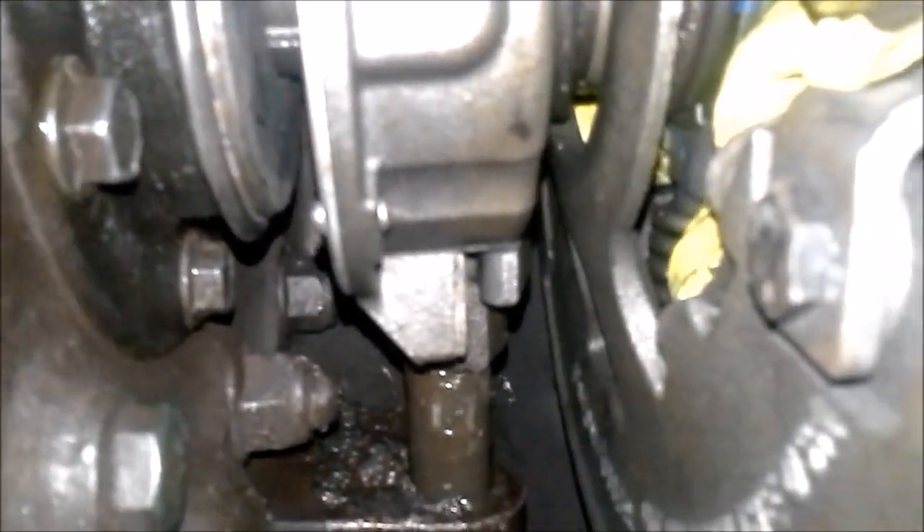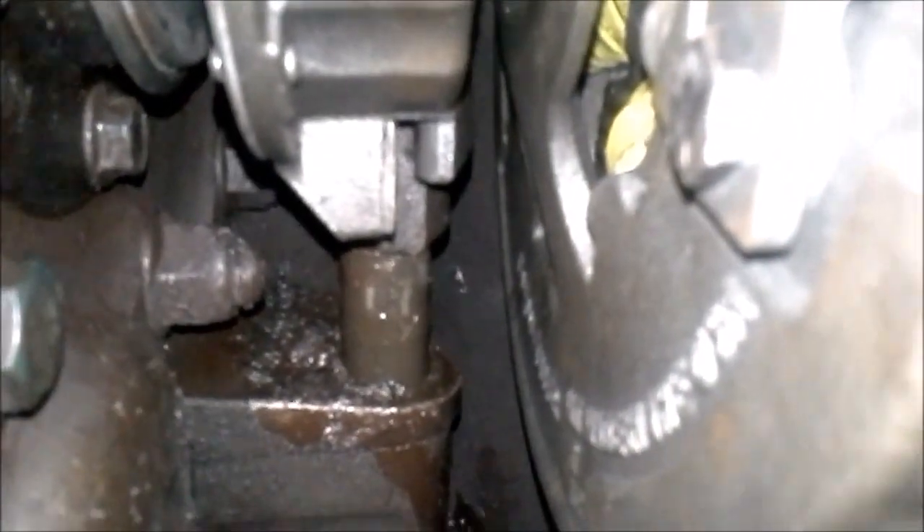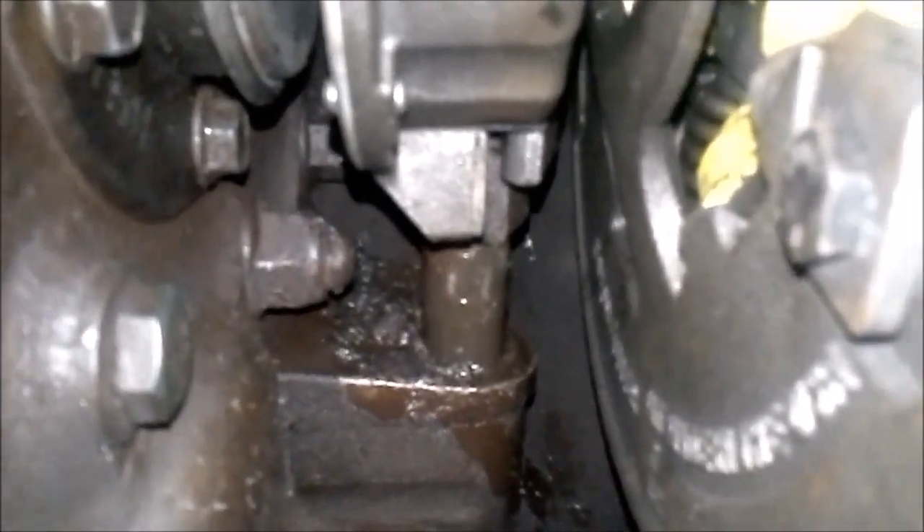The spec is half an inch between the release bearing and the clutch brake. That gap is right there. Now the gap between the release yoke and the release bearing is going to be eighth of an inch. I stick the other end of the tool in between there — that's a little too loose, so we need to go ahead and adjust it.